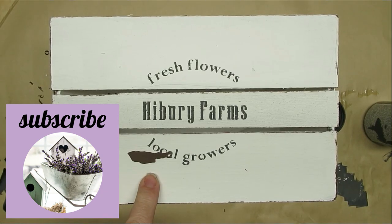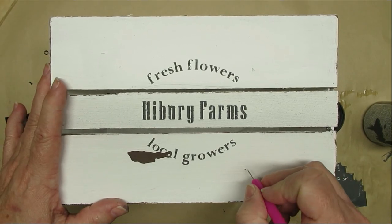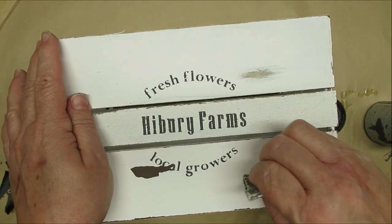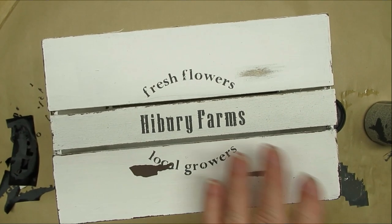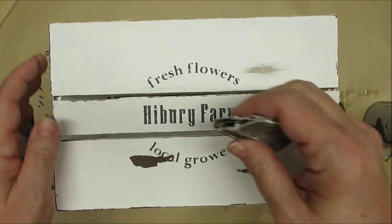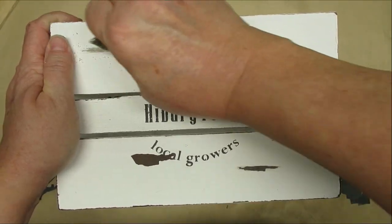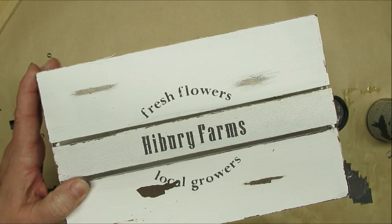I had planned on distressing the front but I wasn't planning on that big chunk — but I decided to work with it, so I'm just going to go ahead and try to scrape off a little bit more. I tried with the little picker tool to pull off some paint and it did work for a little bit, but then I resorted to sandpaper.